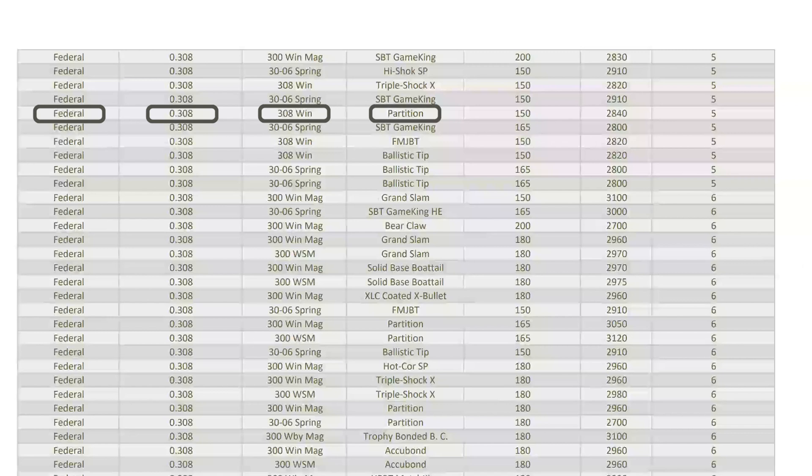This group number is important because that is what we're going to be inputting into the rangefinder menus to let it know what ballistic data to output. In this case, we're going to be using ballistic group number five, as denoted here on the far right.